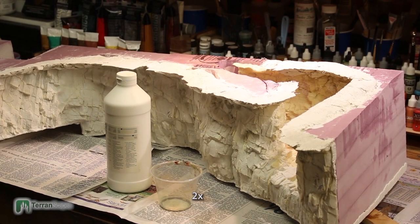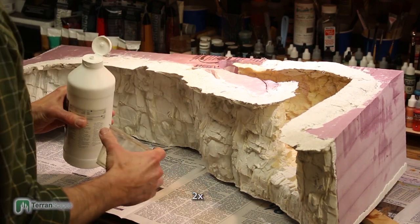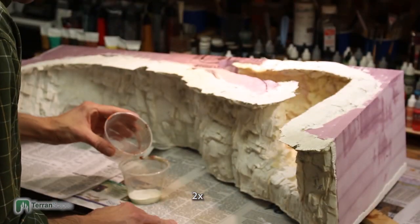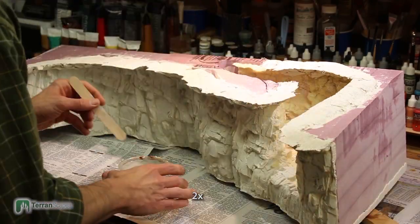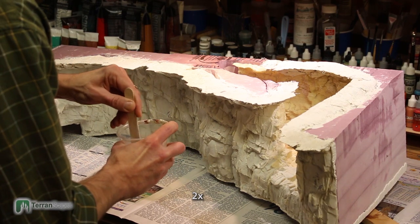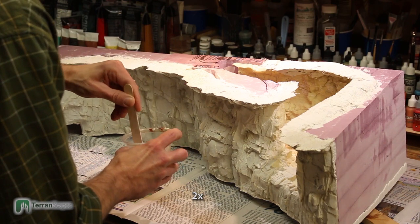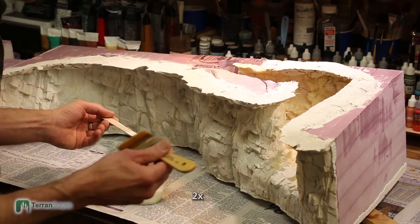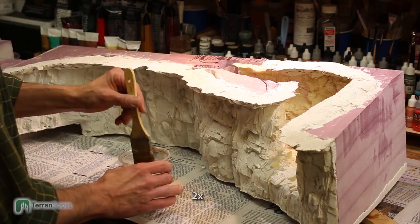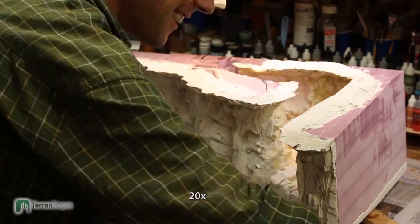This process starts with a base of gesso as its foundation. I'm using Liquitex gesso — it's a solid foundation for painting, gives a nice matte finish, and being white it doesn't compete with colors applied over it, since this will be a sort of transparent effect I'm creating here. It is very thick, so I've added some water to it to allow me to get it into the deep fissures. This rock face is very deeply textured.